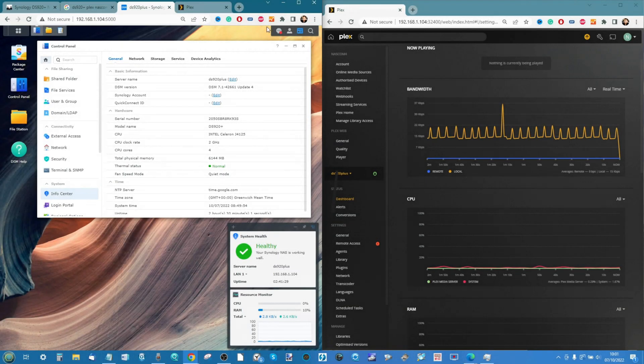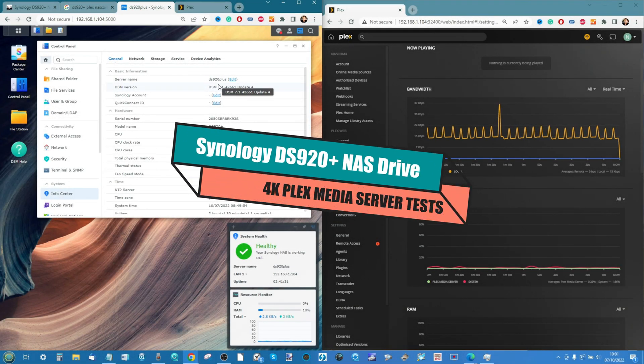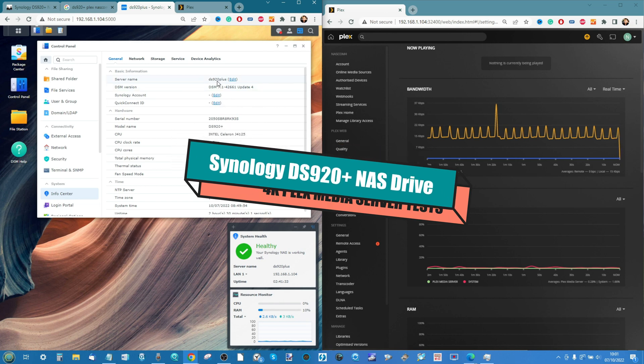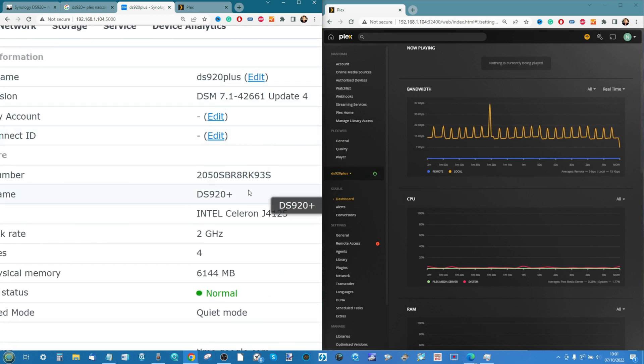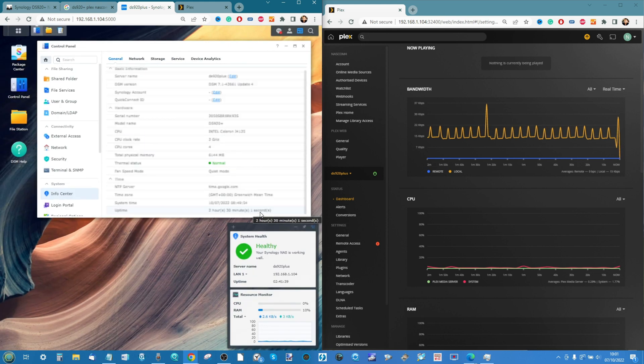Hello and welcome back. Today we want to return to the subject of Plex Media Server and the now two-and-a-half-year-old DS920 Plus. This NAS has been through the wars with us — we have talked about Plex and this NAS several times — but today's video is going to be slightly different, with a twist that you guys have demanded for a while.